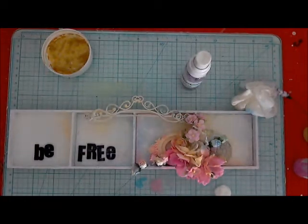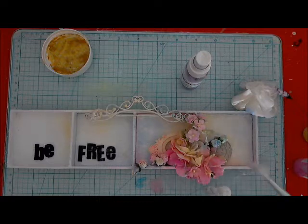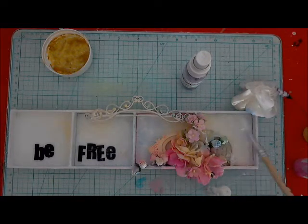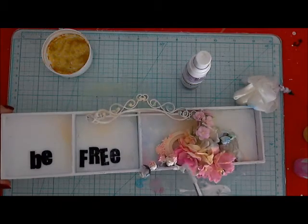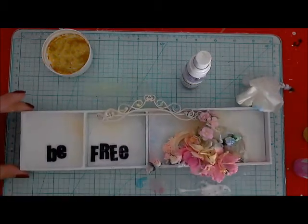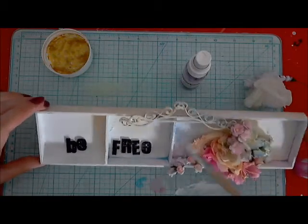I decided to use also glass beads. I'm mixing them with gel medium and just putting them randomly around my composition — on my flowers, on my frame. I just add them everywhere.